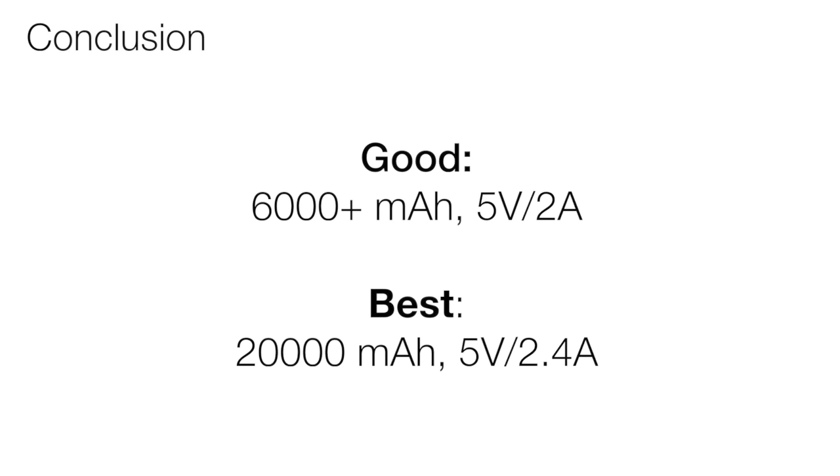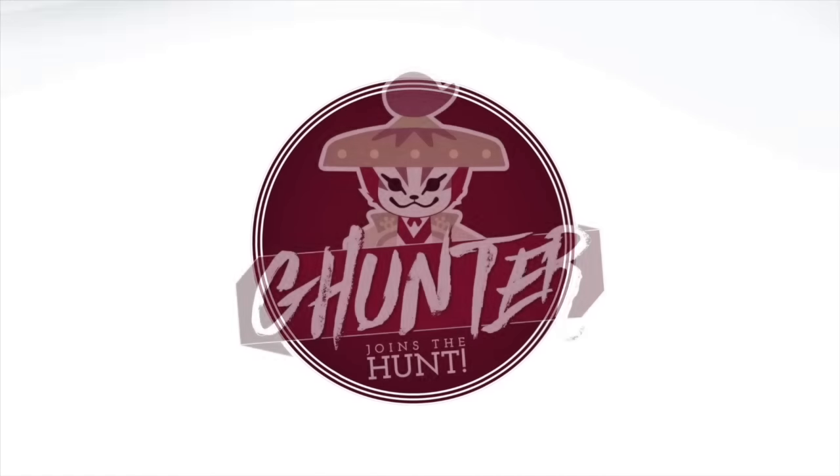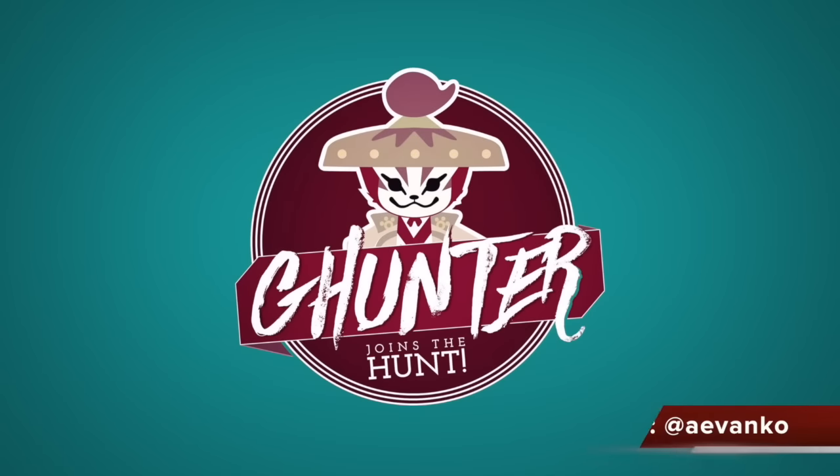I hope this video helps. Again, anything that is 5V at 2A will be enough to power your Switch without losing power as you play on the go, and 5V at 2.4A is definitely the sweet spot I recommend. Until next time, happy Switch playing!